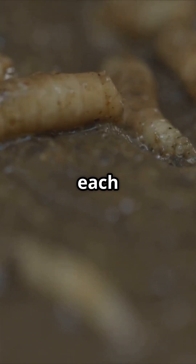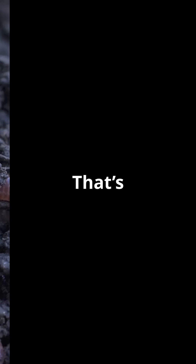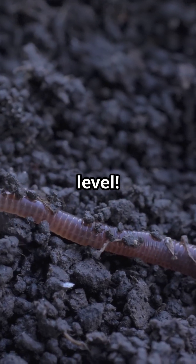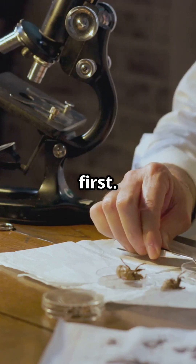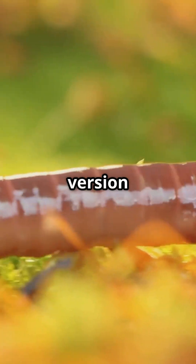Here's where things get wild. If you cut a hammerhead worm into pieces, each piece grows into a new worm — that's self-cloning at a whole new level. Scientists say some of these worms could technically live forever unless something eats them first. Basically, they're the creepy crawly version of Deadpool.